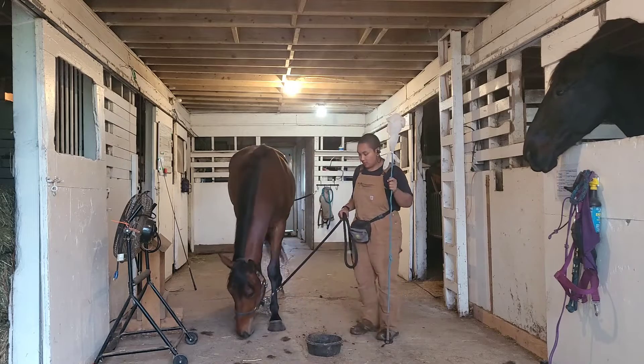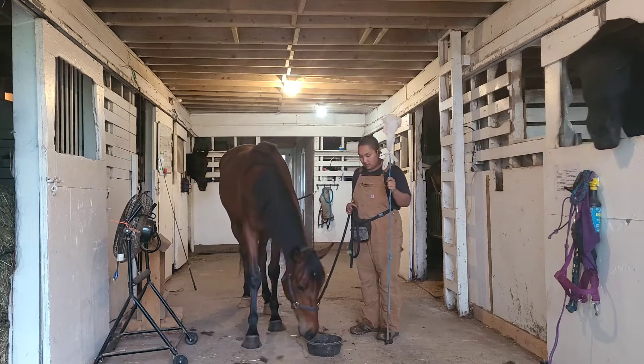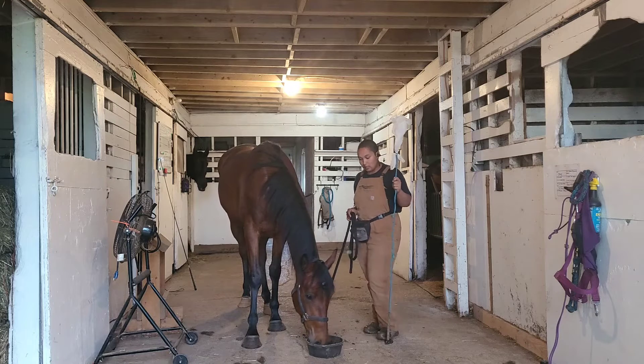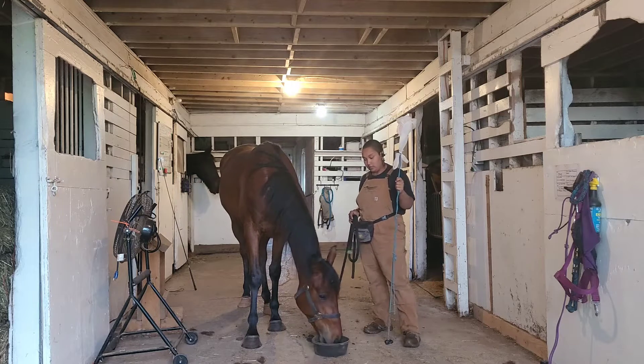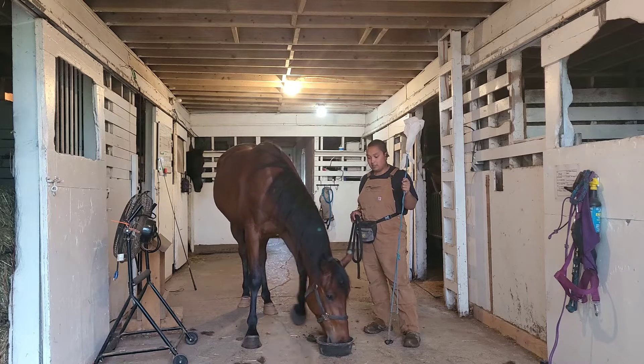Hi guys. I'm here with Mr. Loki. Today I'm going to use the target cue we've been working on to introduce some spooky stuff to Loki. He's a little bit of a skittish kind of guy.